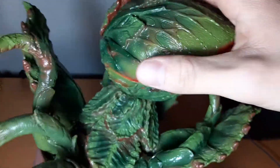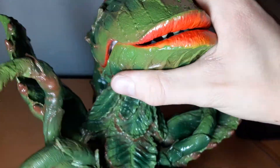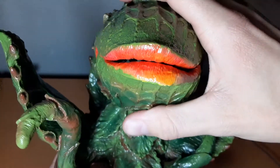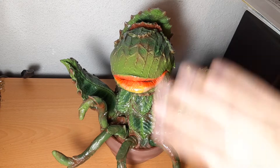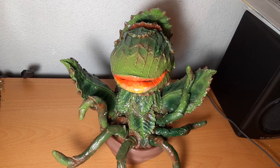Overall, I'd give it a 10 out of 10 if there is such a thing. Since there really aren't any other Audrey 2 figures to compare it to, this one just takes the cake as the best — I guess by default, because there aren't any others.